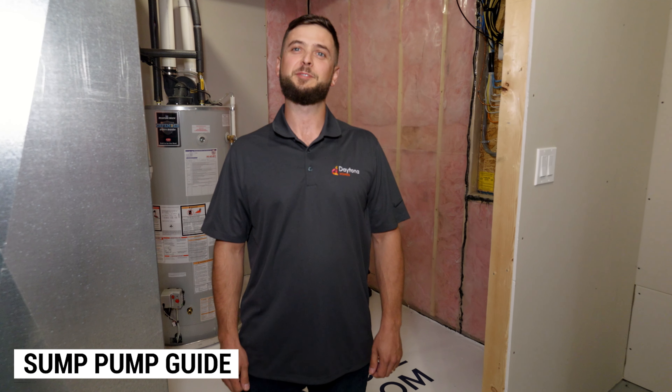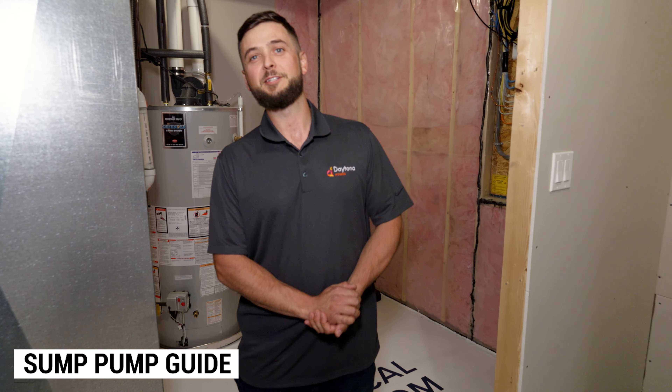Hi, thanks for joining us today. This is Eric with Daytona Homes. Today we're going to talk about sump maintenance, and the time of year you're going to want to look at that is before the spring melts.